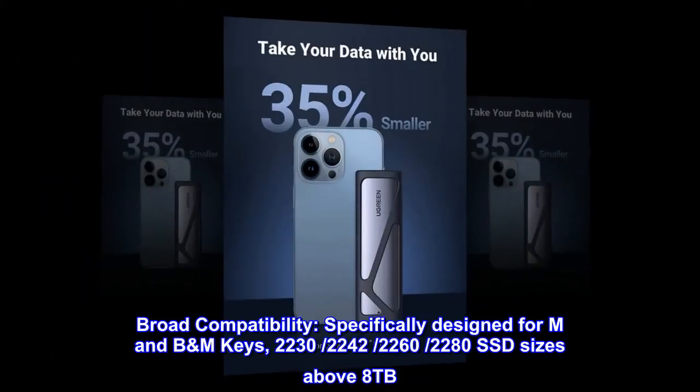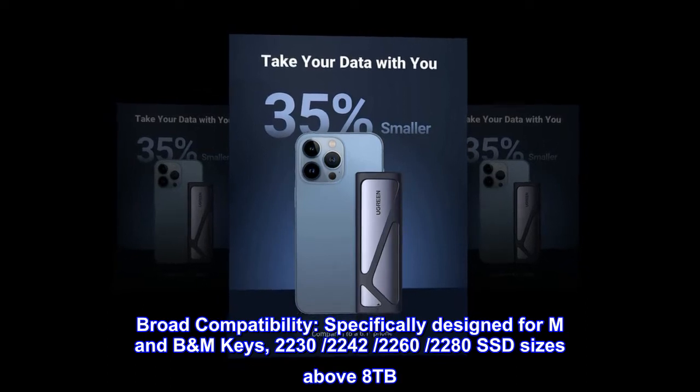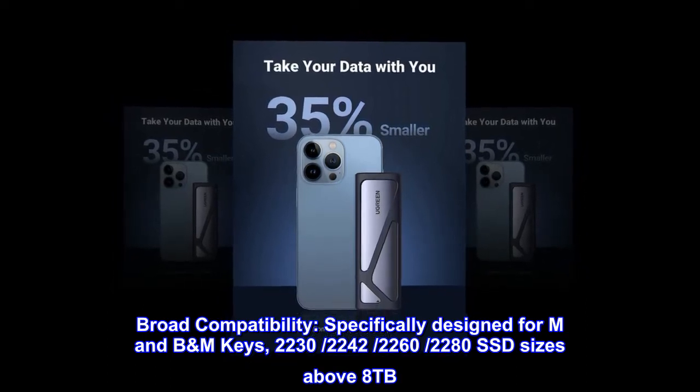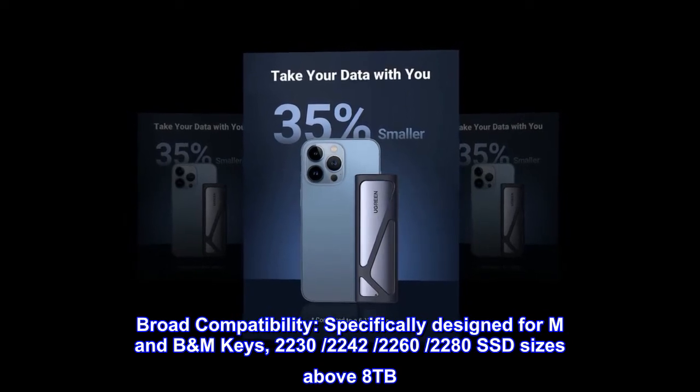Broad compatibility. Specifically designed for M and B+M keys, supporting M.2 form factor sizes 2242, 2260, and 2280, with SSD capacities above 8TB supported.